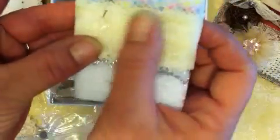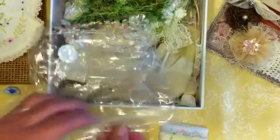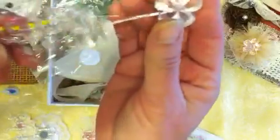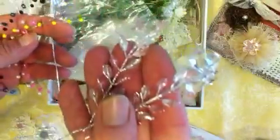Three different laces: this little delicate white one, and the cream, and then the white with the silver edging like that flower was made out of. How nice. And look at these bead sprays — oh, these are just beautiful. Look at those — those are huge. They'll make a beautiful flower center. It's an acrylic flower. You could put that right in the center of a bigger flower.